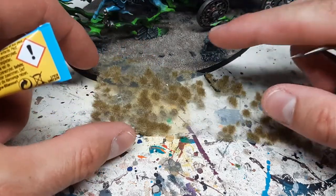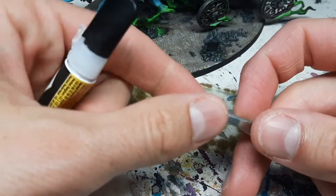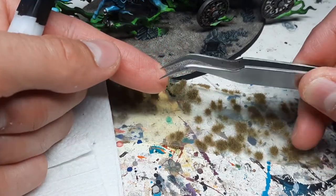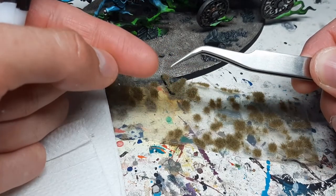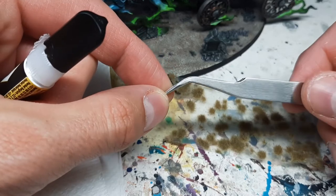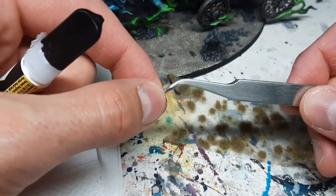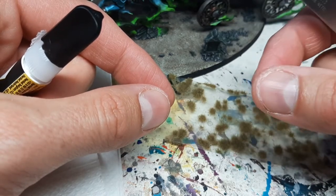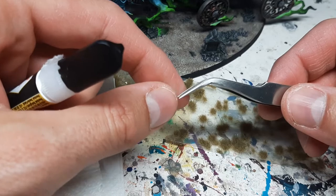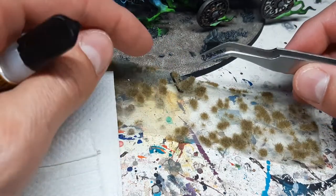So we have the tufts, our miniature which is based and varnished, some paper towel because we're going to use super glue, and a pair of tweezers. This is a higher-end pair — bent with a really fine tip — which helps to remove tufts from the sheet and apply them. But if you don't have this kind, a simple pair works fine. I spent the first 10 to 15 years of my modeling career with a simple pair from my mother's beauty case.